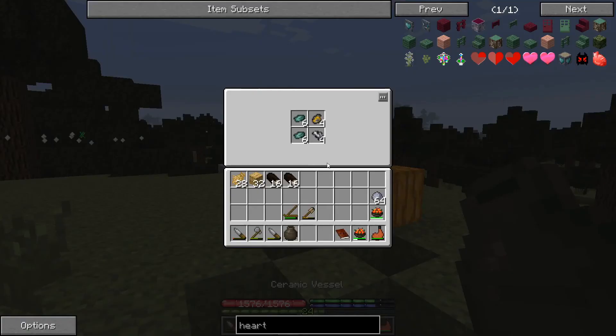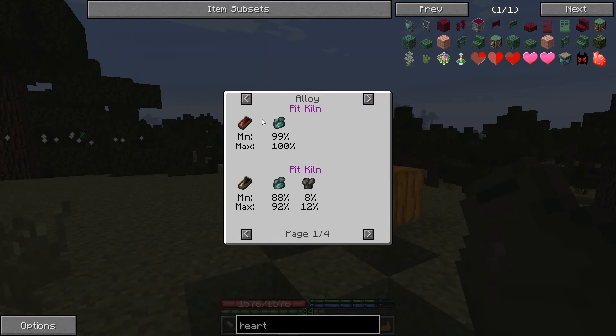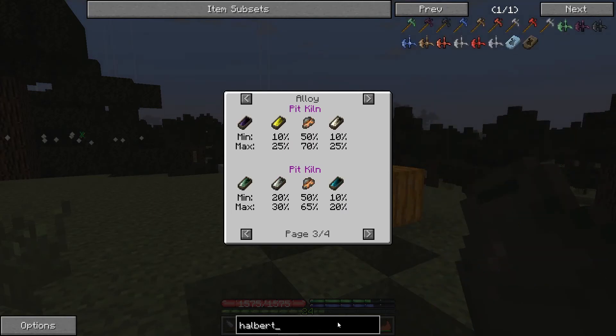To start off we're going to put our metal in a ceramic vessel. With this copper you can either just melt it down, make it into bronze using tin, brass with zinc, rose gold with copper, or bismuth bronze with bismuth and zinc. What we're going to do is make black bronze, just with silver and gold. The only alloys that can be used for making tools are copper, bismuth bronze, and black bronze. Bronzes are tier two metals, copper being tier one, and black bronze is the best bronze.